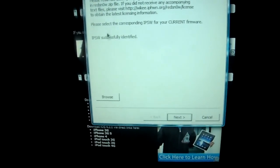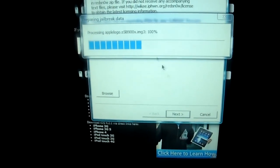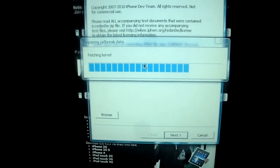After you get it identified by the program, what you're going to do is click Next. You will see this little loading bar — it will say preparing jailbreak data. Just give it one moment.